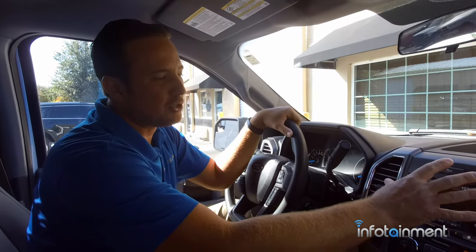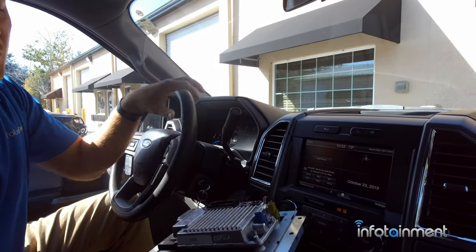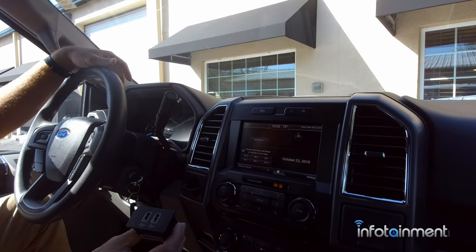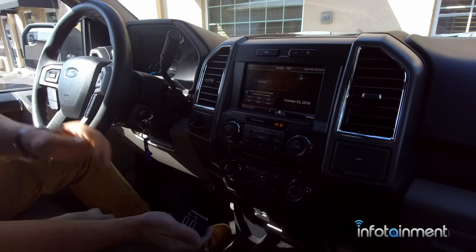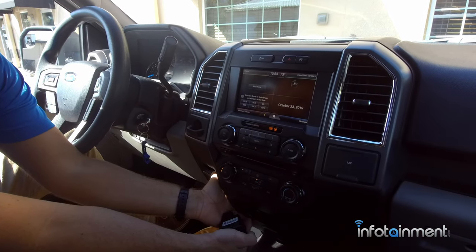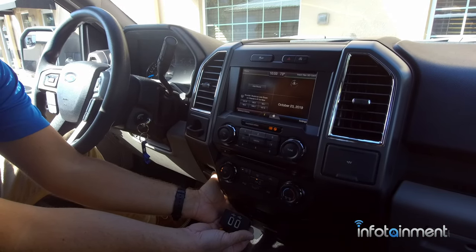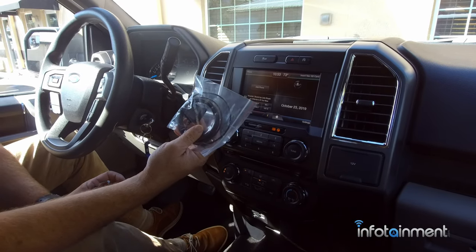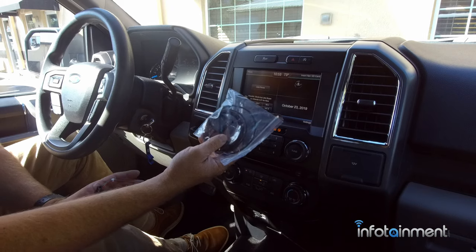Basically, what you have to do is replace the screen with the attached APIM in the back, or Sync module. Then you have to replace your USB media hub, which is located down here. It's going to fit plug and play, and then we're going to install a GPS antenna. So without further ado, let's get started.